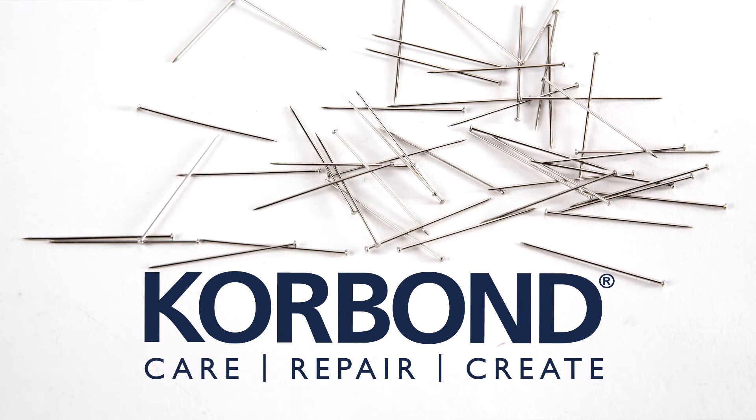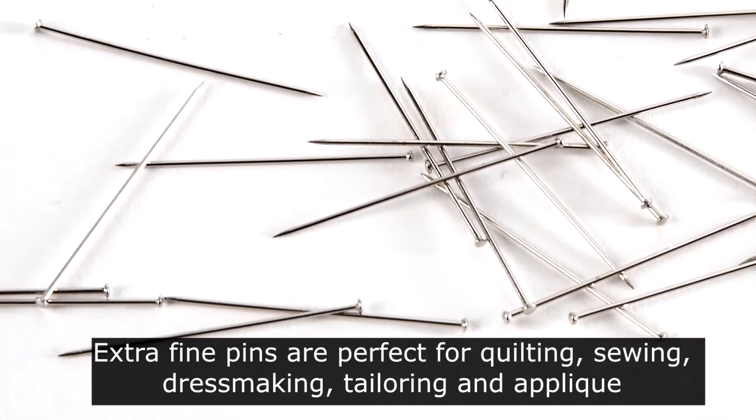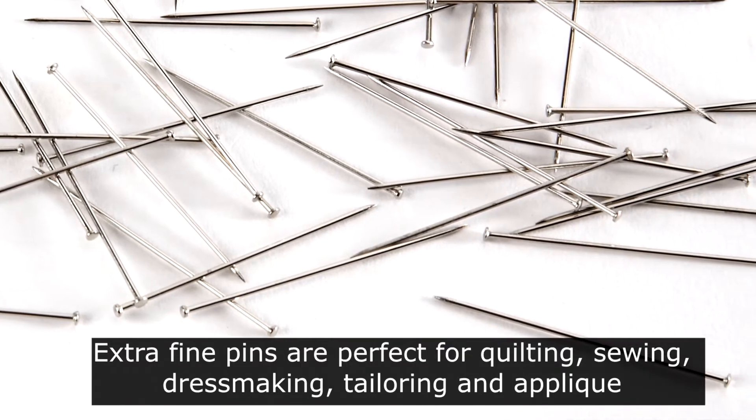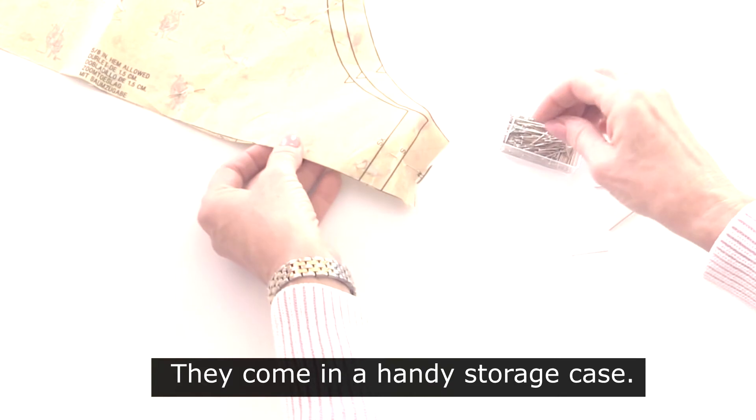Corbon Professional Dressmaker Pins. These extra fine pins are perfect for quilting, sewing, project work, soft furnishings, dressmaking, tailoring, needlecraft, and applique, and they come in a handy storage case.